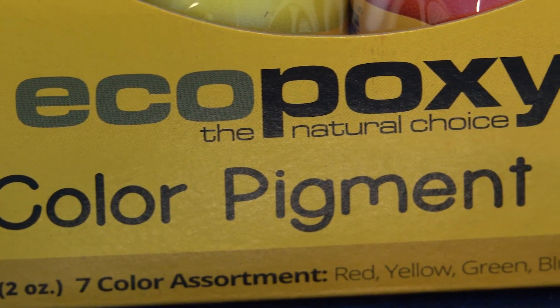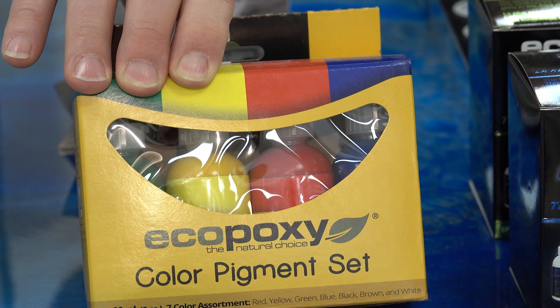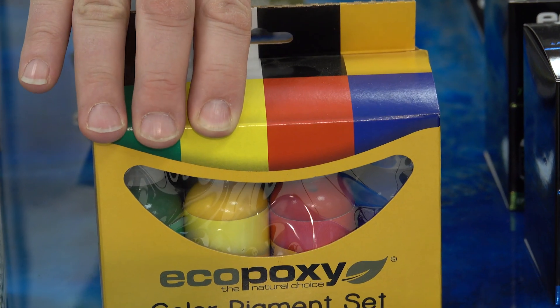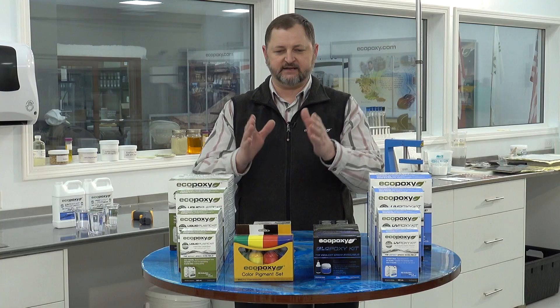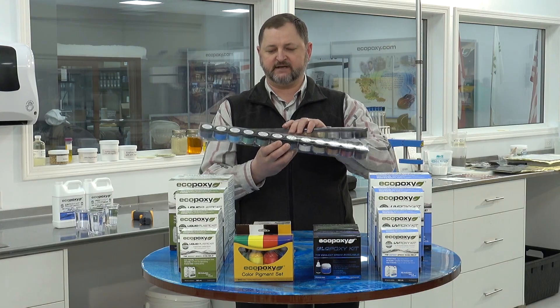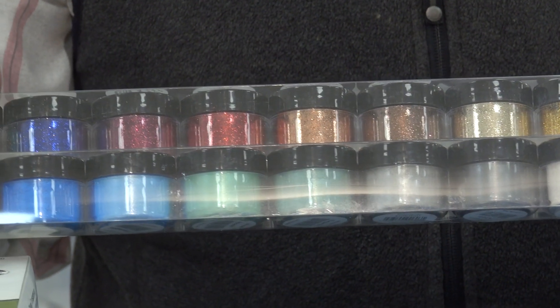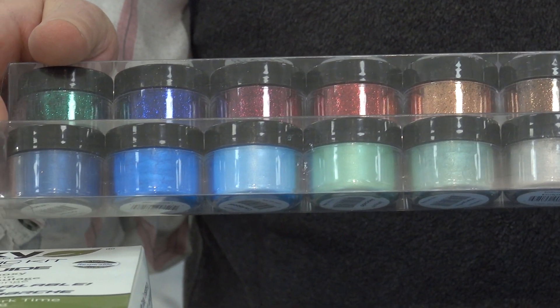We also have our pigment line — a set of seven different colors from which you can make any combination you'd like. In addition to these solid pigments, we also have our metallic pigments: a set of 12 metallics and a set of 12 glitters. Beautiful colors of which you can make any combination.